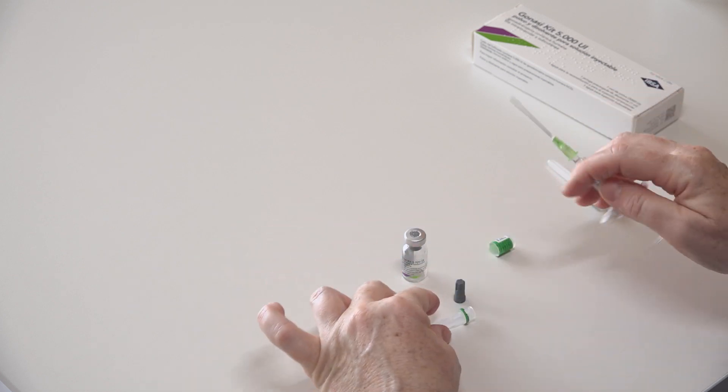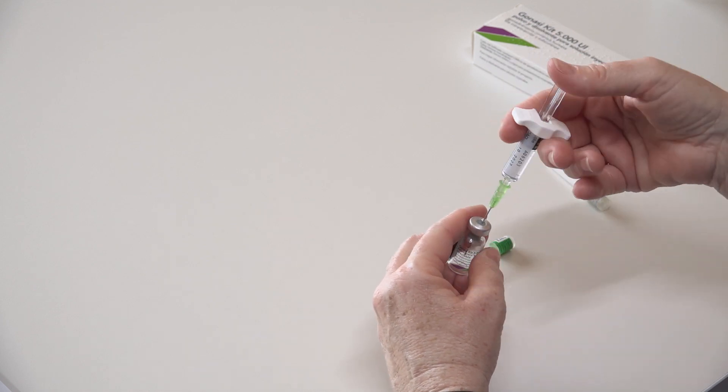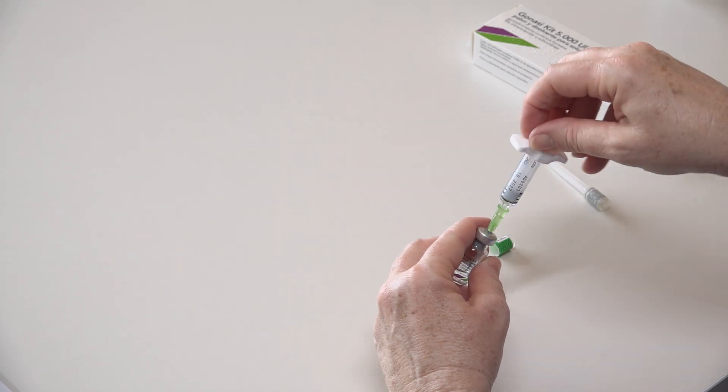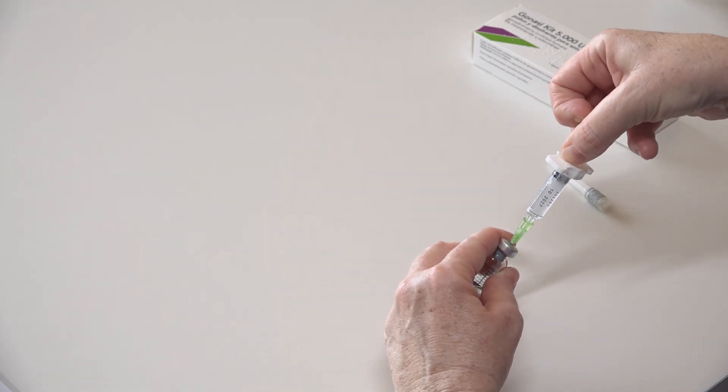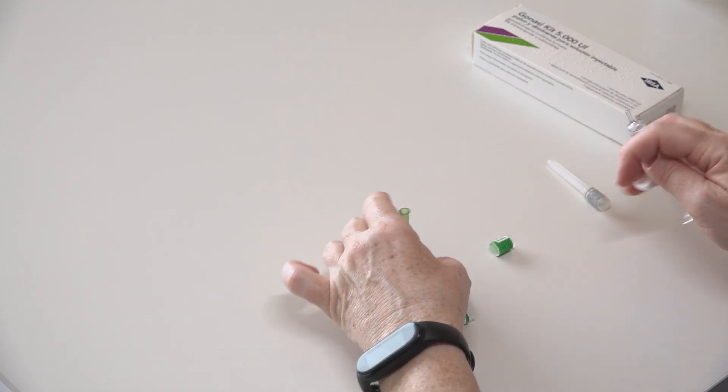The solvent contained inside is introduced into the vial and the powder is dissolved. After dissolving the lyophilized powder, we load the medication, remove the intramuscular needle, and attach the subcutaneous needle for injection.